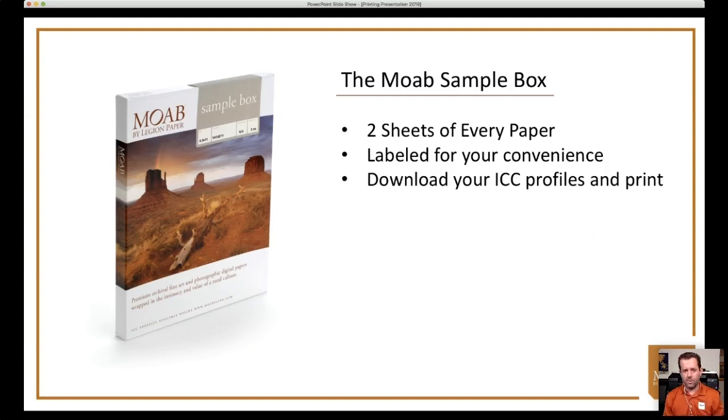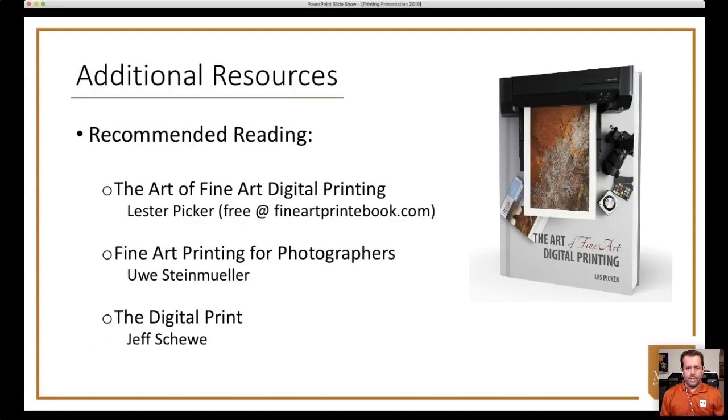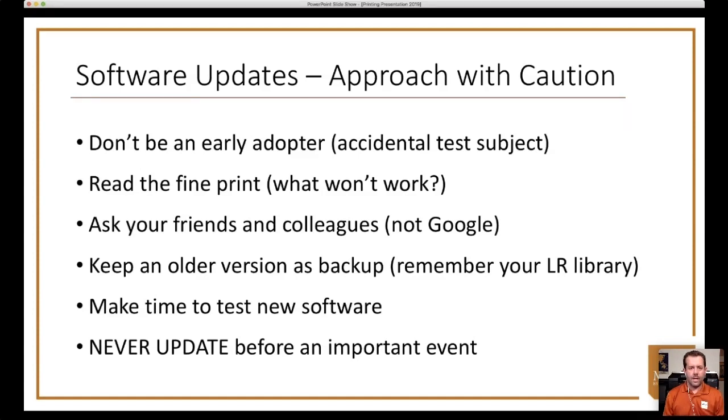The Moab sample box contains two sheets of all their papers, all labeled — download all the profiles you need, note the media settings, and give it a try. There's a free book from Moab master Lester Picker available under the offers section that covers many of today's topics in depth. For those who want to go deeper into the technical print rabbit hole, two recommended books are 'Fine Art Printing for Photographers' and 'The Digital Print,' which cover topics like dot placement and print sharpening.